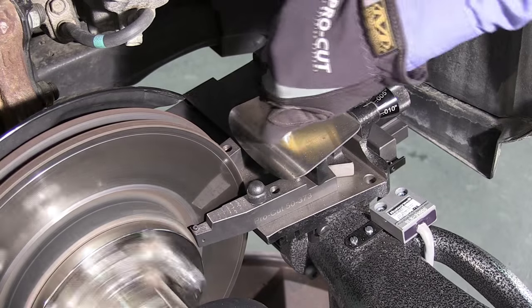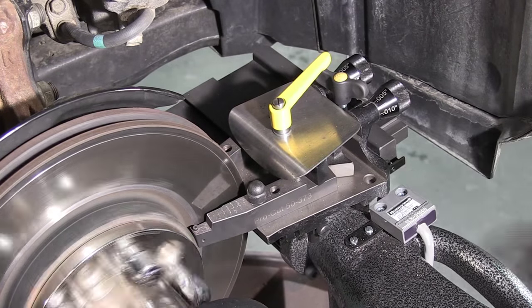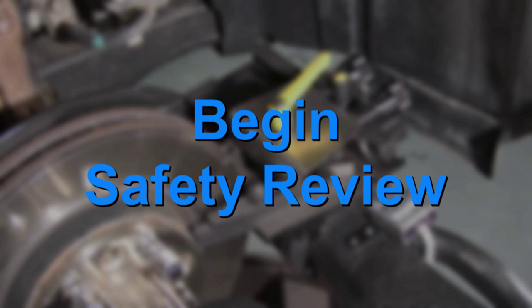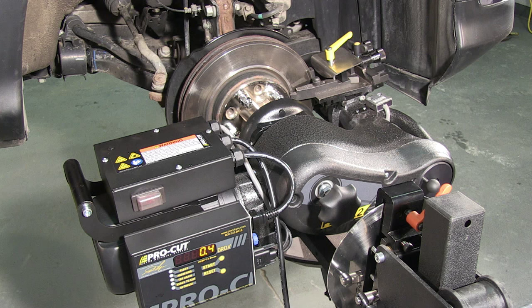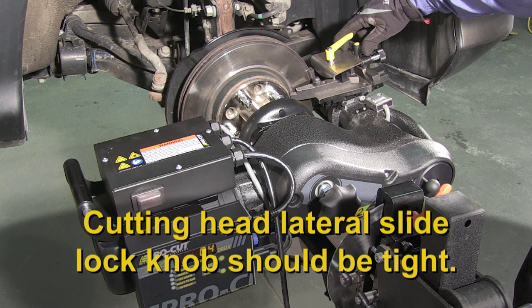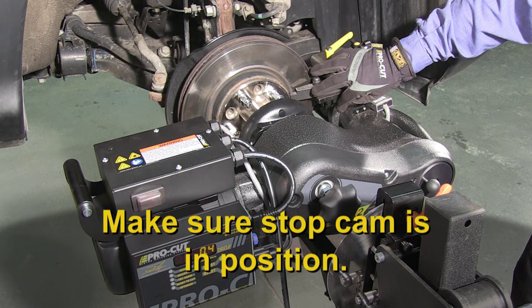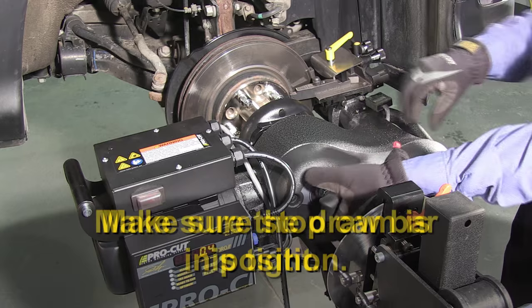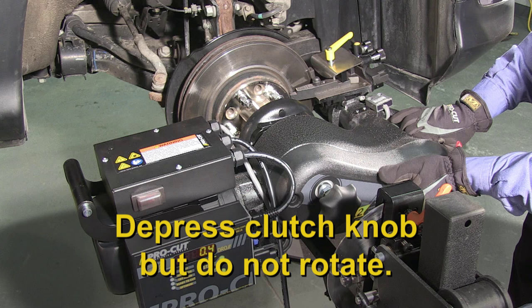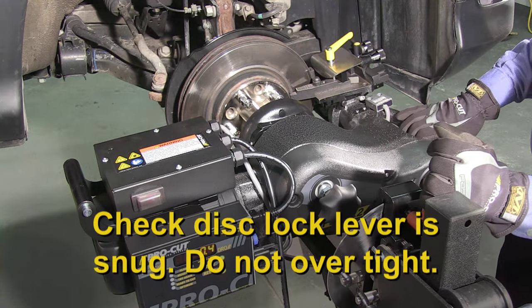Shut off the machine using either the micro switch by the cutting head or the main on-off switch on the electrical box. This is the last chance to double check setup before starting the cut. With the machine turned off, check the following: tool arm lock levers or knobs should be tight; cutting head lateral slide lock knob should be tight; make certain the stop cam is in position; check that the draw bar is tight; depress the clutch knob for cutting head feed; check the disc lock lever on the trolley to make sure it's snug, but do not over tighten.